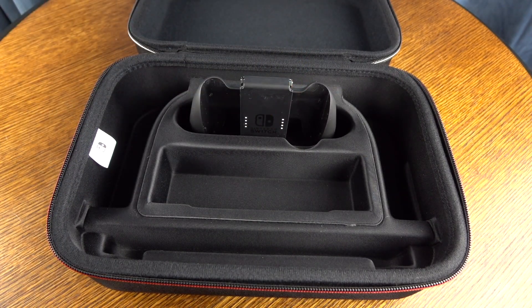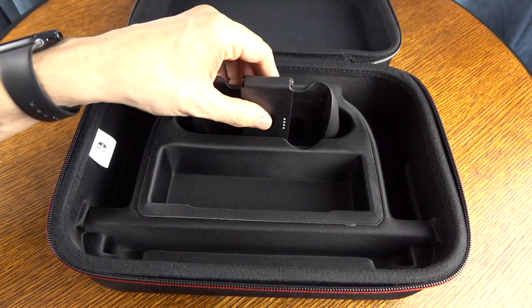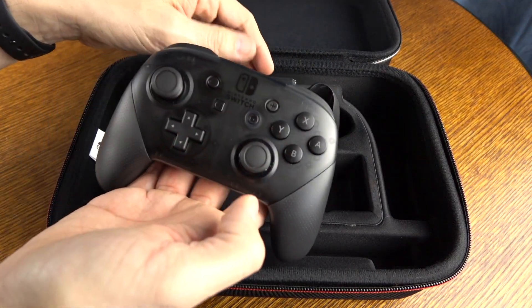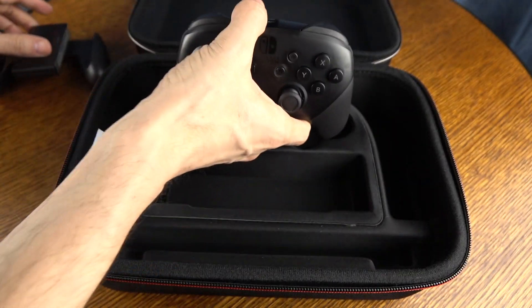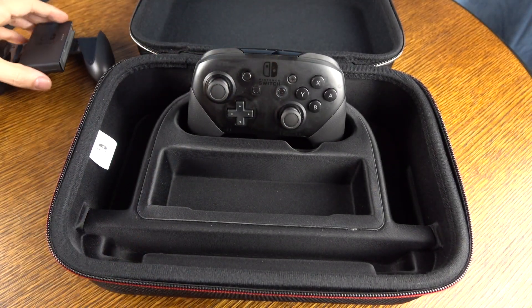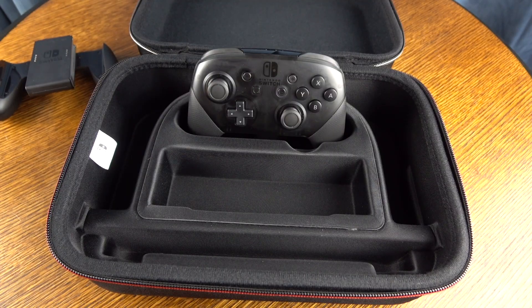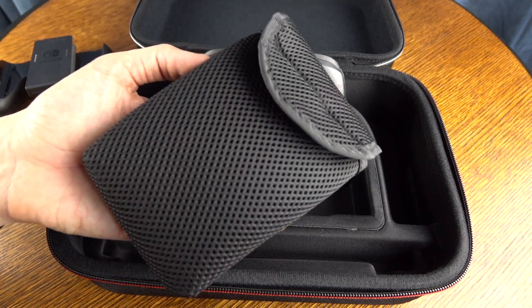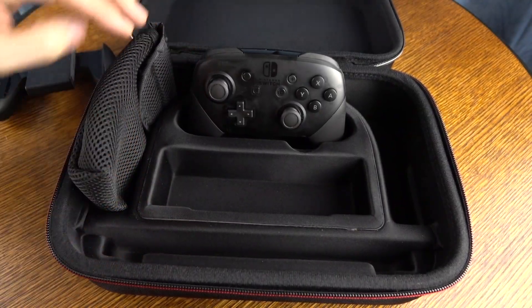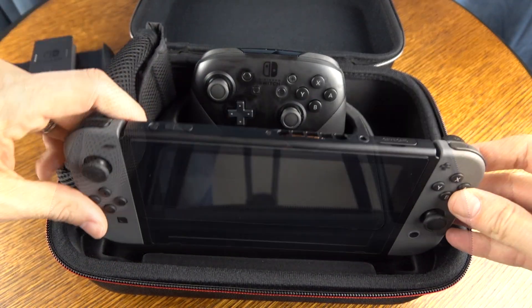In the back, you can slot in a Nintendo Switch Joy-Con controller with the holder, with or without Joy-Cons attached. You can also put a Pro Controller back there, and these are going to sit in firmly — they're not going to wiggle around. Next up, there's a pouch where you could pop in your HDMI cable or a couple of other small items.